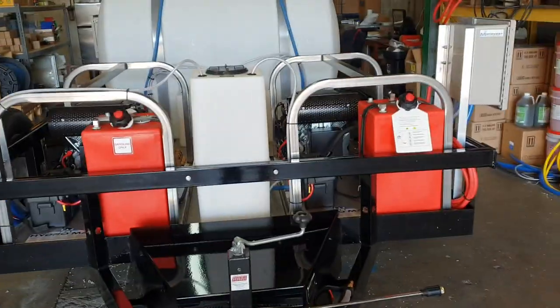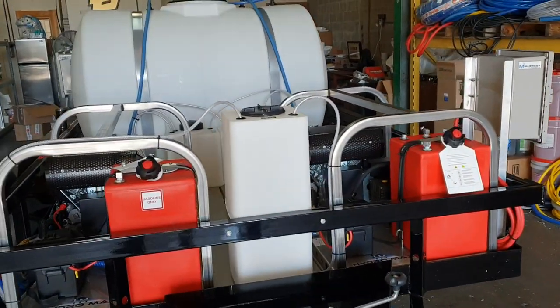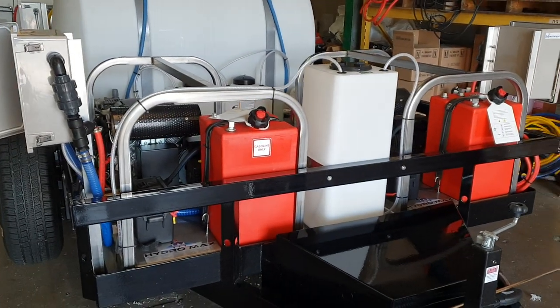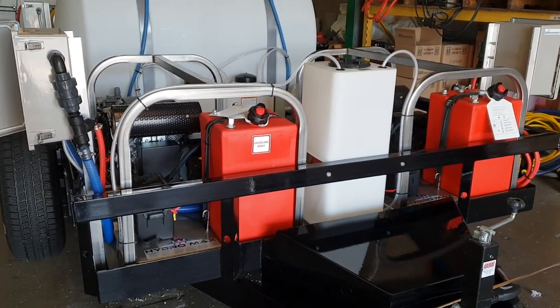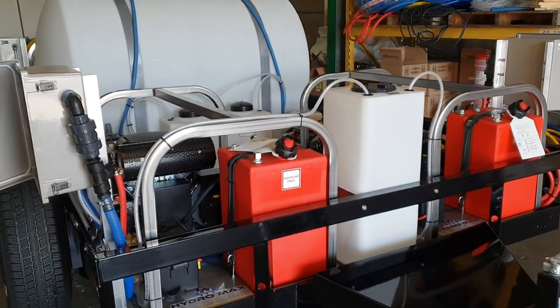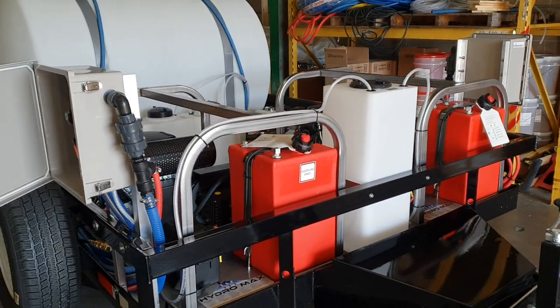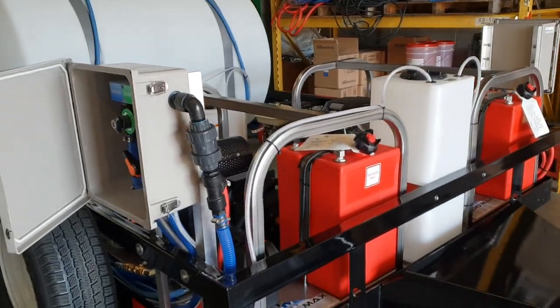Hello everyone, this is Midwest Washing Equipment with a quick overview of a trailer we just finished up for a customer from Missouri. This is a tandem axle, 5,200 pound axles, 14-foot trailer.